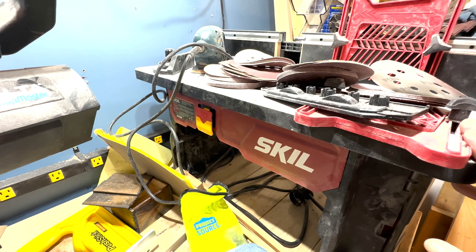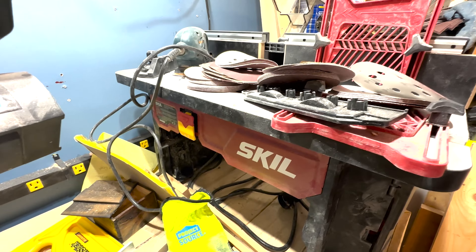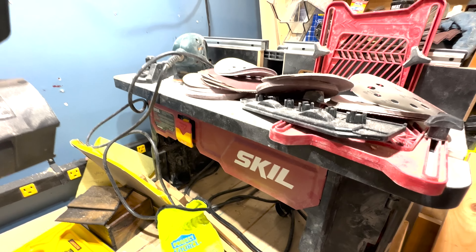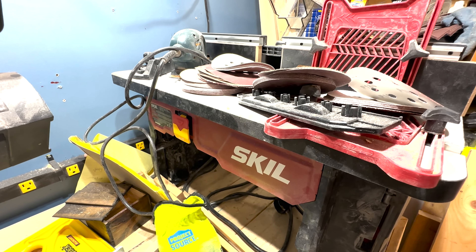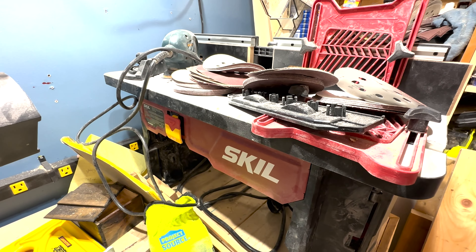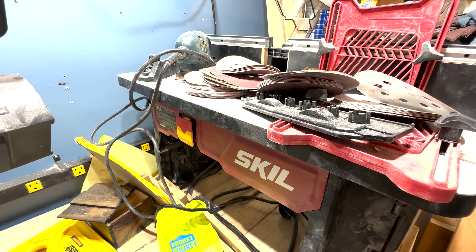I've got a Skil router table here. This works really well. I've been using it to basically join the joint edges of wood. Not the perfect solution, but it works for me right now.